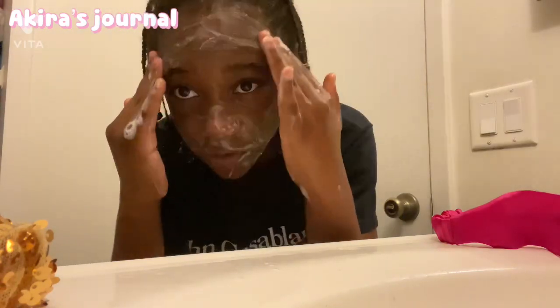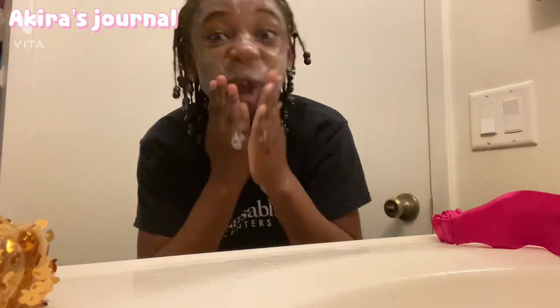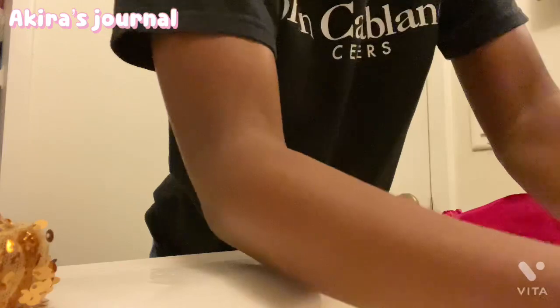I'm trying to get it everywhere that I have my acne, or that I know I have acne — even under my eyes. I don't actually have acne under my eyes, but you know, it's a good place to cover. And then after that I wash it all off.